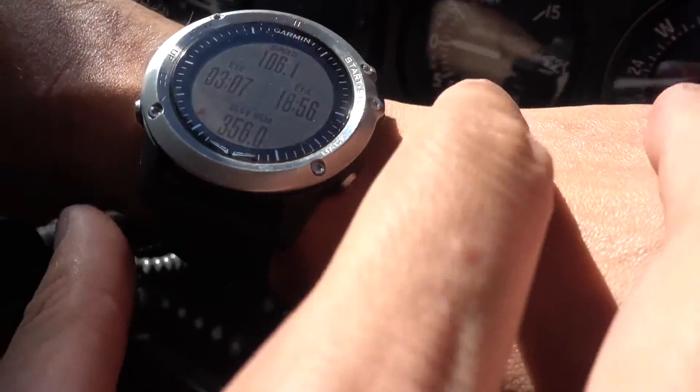Our speed is just 110 knots because of strong headwind, but the watch works really well.